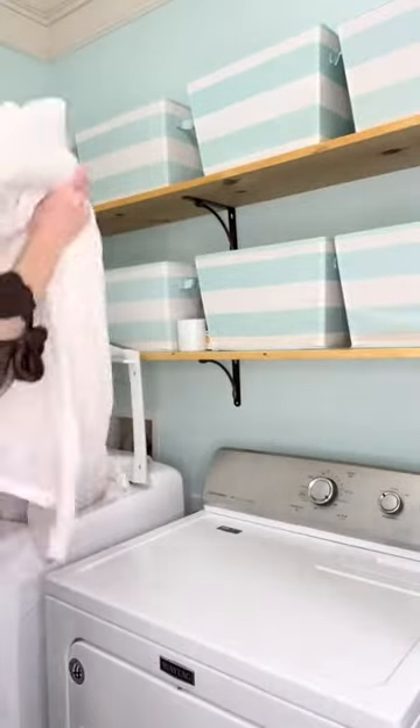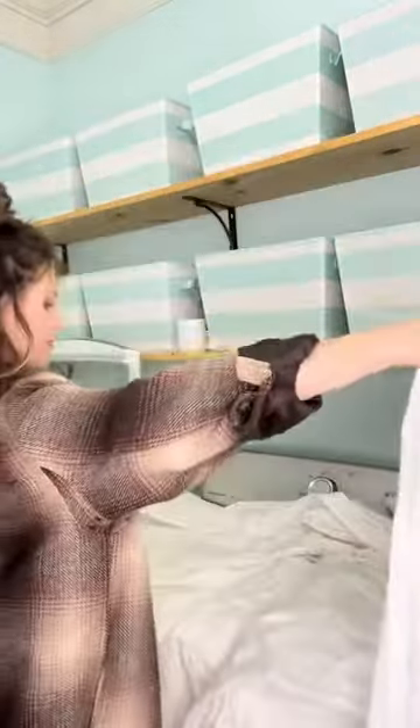Shake out your pillowcases and toss those in the dryer. And if you use a top sheet, shake it out and fold it in half a few times before tossing it into the dryer.